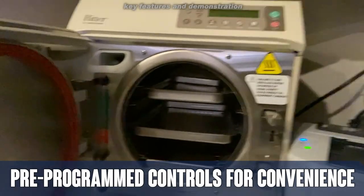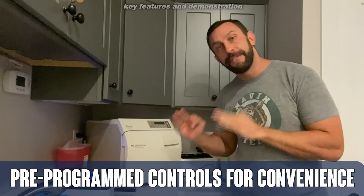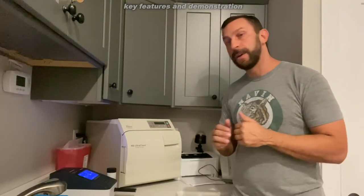This is medical grade. This is a real professional model. The M9 is absolutely fantastic, and you're going to want to pick one up today.